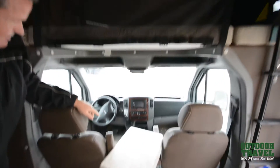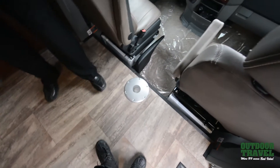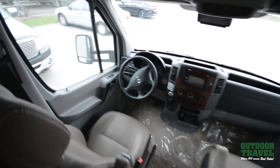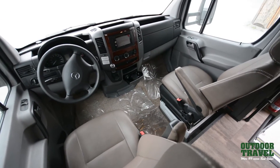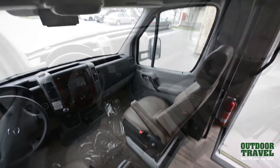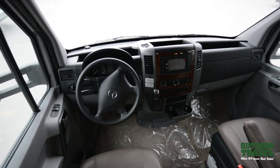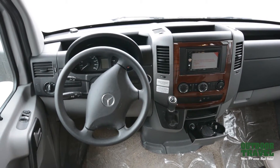In here you have two leather seats in the front and a table right here which I like to take out at the beginning. These two chairs will swivel right around, giving you lots of space inside and a nice airy cab. It's a 3500 Sprinter chassis with a 3.0-liter V6 turbo diesel engine and a five-speed automatic transmission.